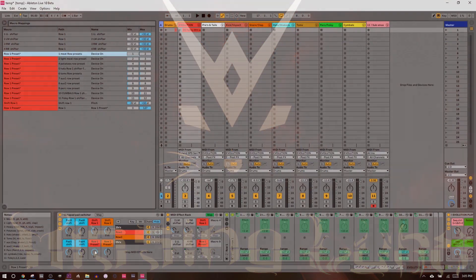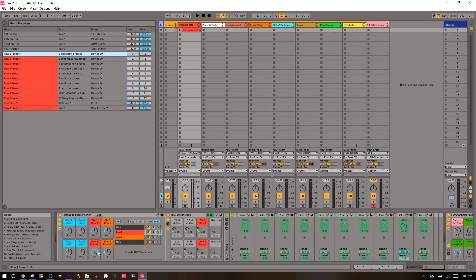We're doing preset knobs today. What that is is a macro knob where you set up discrete positions, and the goal of each discrete position is to turn on a set of devices and turn off the other devices — you've got this set of devices which corresponds to the preset.